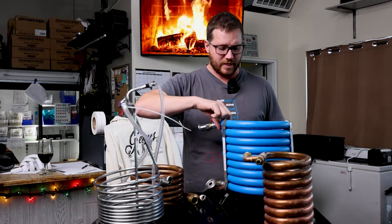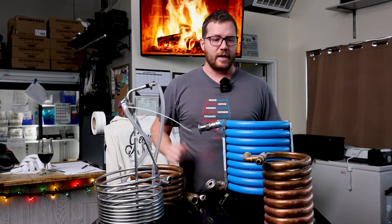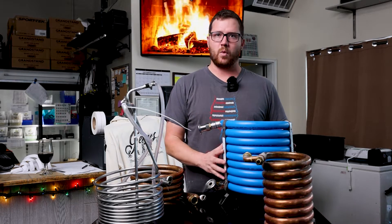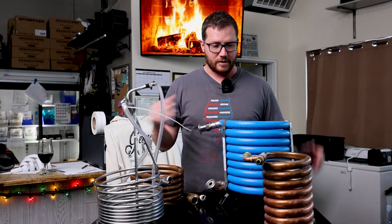To get the whole batch chilled through takes about 40 minutes in a single pass in cold winter months, and if we're not pre-chilling at all it might take closer to an hour and 20 minutes to get through into our fermenter in a single pass.